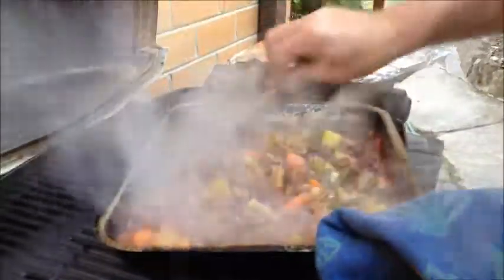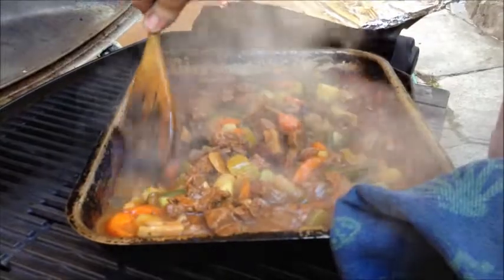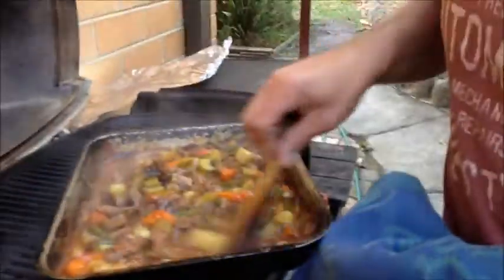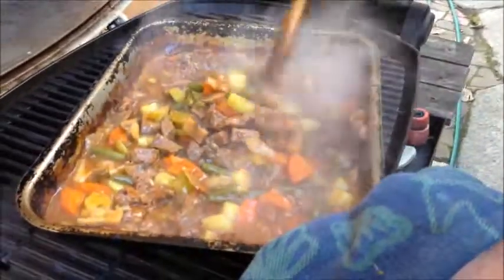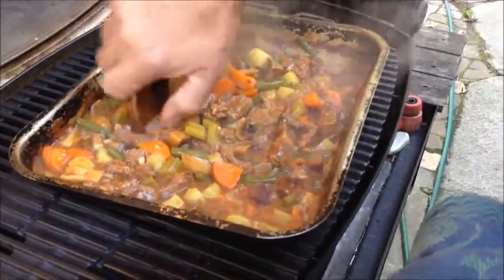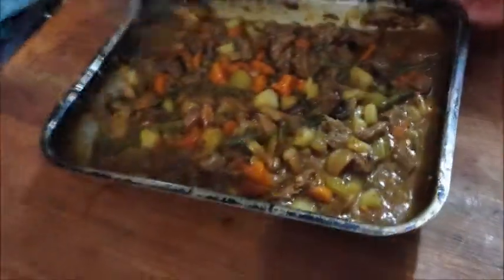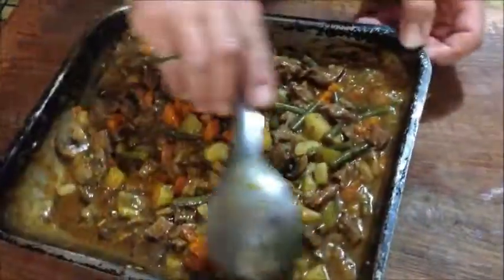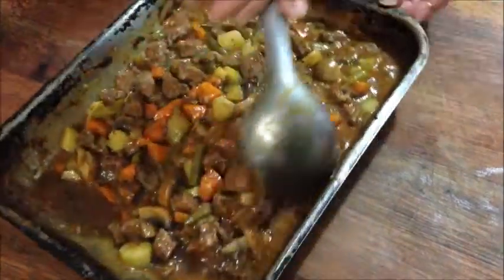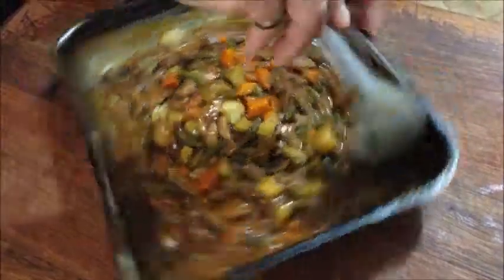Here we are after an hour and a half. Just look at that — it's starting to catch on the sides and that's where all your goodness is. Really nice. We're going to check that meat because all we need to know is if the meat's cooked. Personally I think that's absolutely fantastic. If you don't want to try it, just press it — if it doesn't break in your finger it's good. Now what I suggest is get a steel spoon and just rub gently around those edges to take off all those really nice caramelised bits.